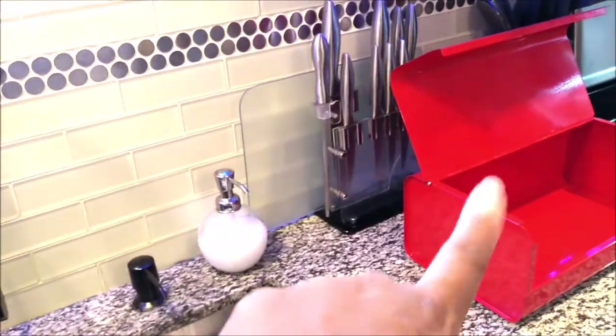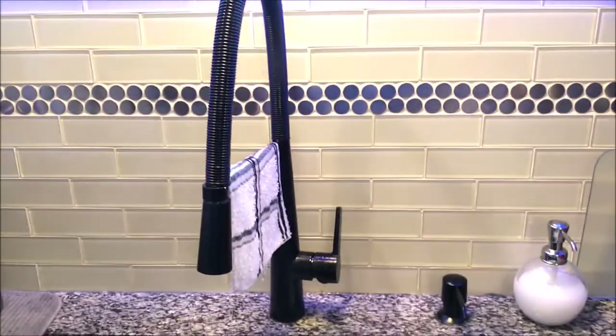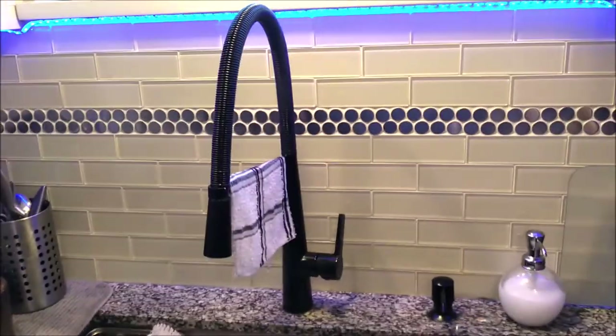I'm headed out to go paint this bad boy white with a black knob. I will talk to you guys later, Gators. Hope you enjoyed this — remember, stick to your script because you are the best at it. Later, Gators.